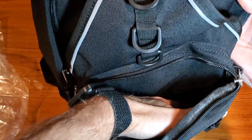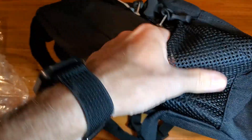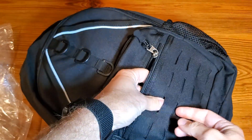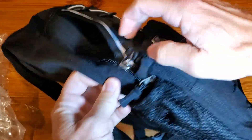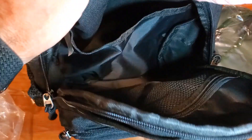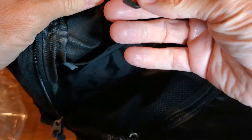You can see the little mesh separator there - you have two mesh pockets on the side as well. You can also affix things here if needed. Then you get into the main compartment, which has plenty of space, and this is where we're going to be able to store the bladder.